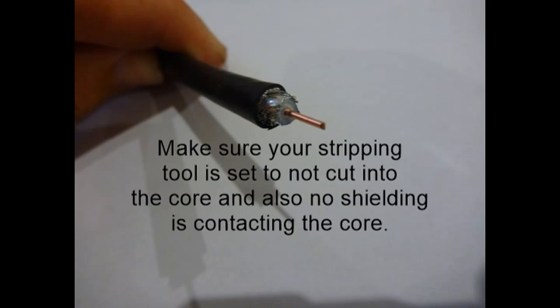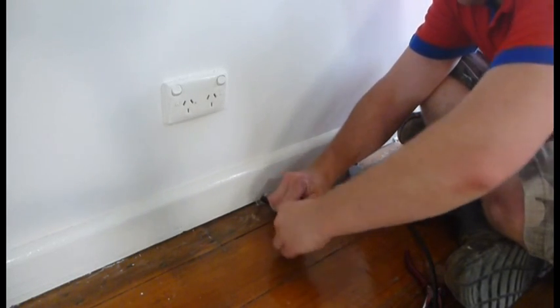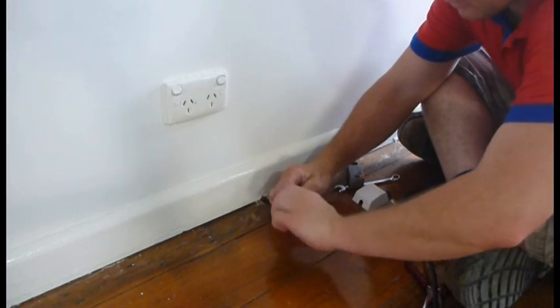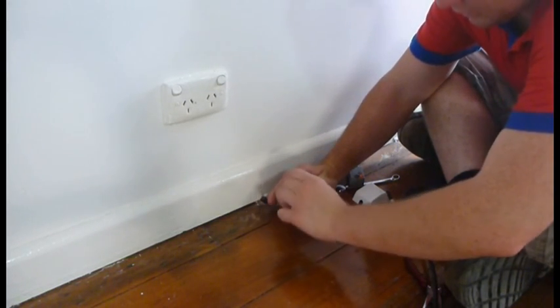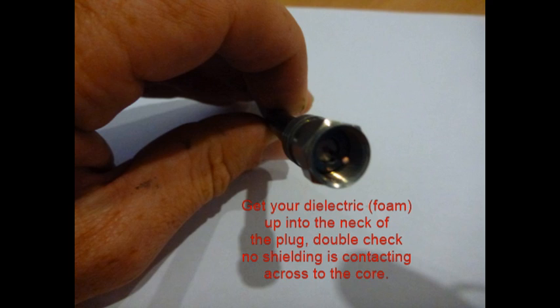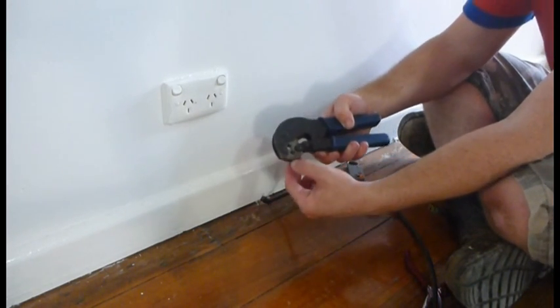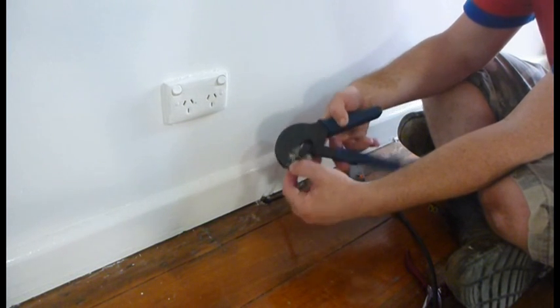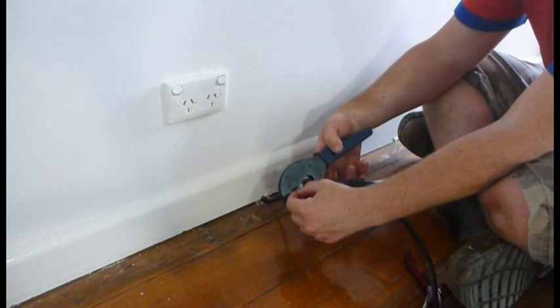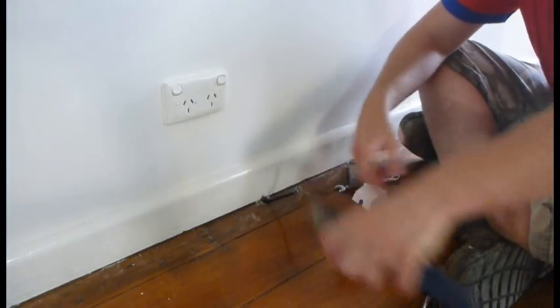Take your F connector, push that down, do the cable sleeve up. These tools have got jaws for RG59 and RG6, so just make sure you use the right jaws. Pump it — easy as that.